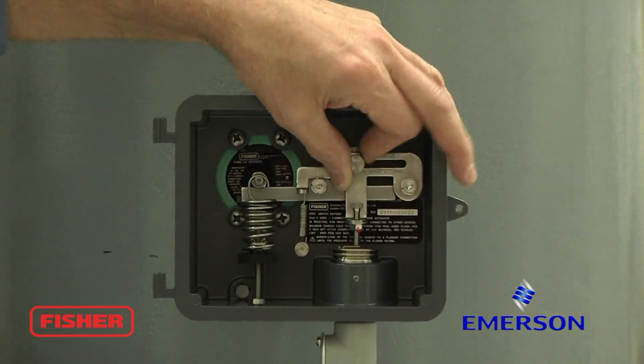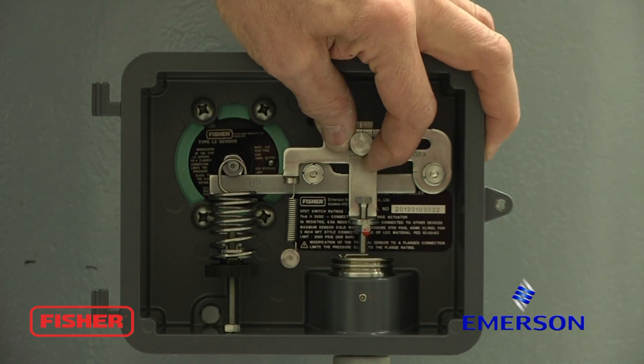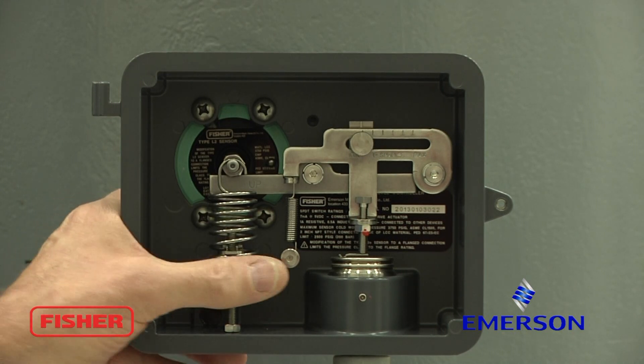The first step is to move our span knob all the way to the left. Tighten it down. Come down here to your zero knob and rotate it to the left until the valve opens.